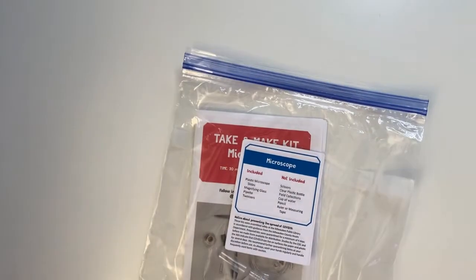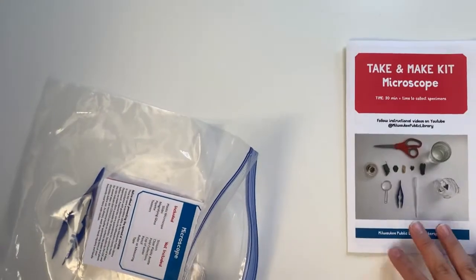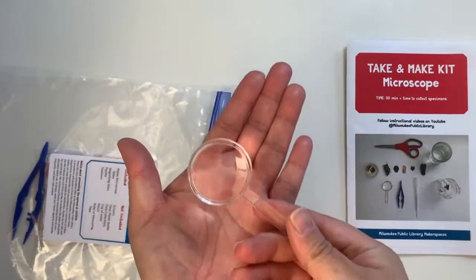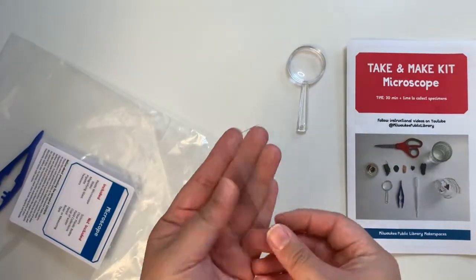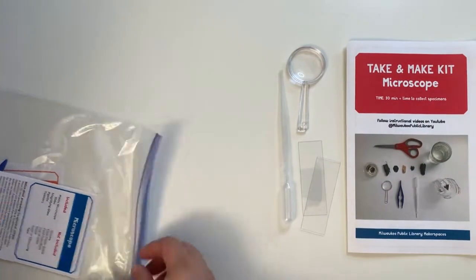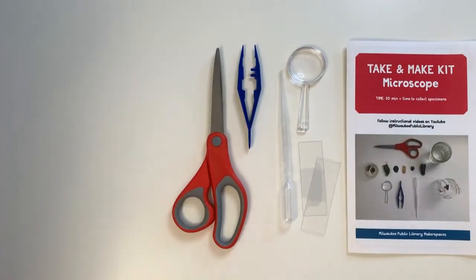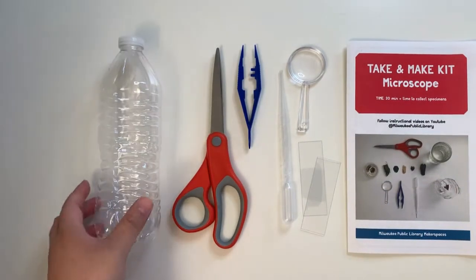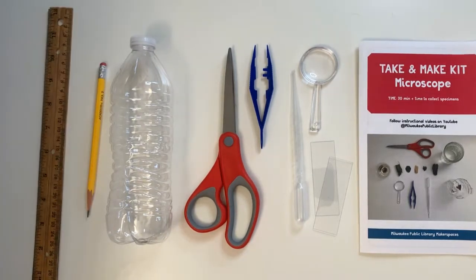Every kit will have a label listing the materials provided and additional materials you'll need to complete the project. You will find the instruction booklet, a magnifying glass, two plastic microscope slides, a pipette, and a pair of tweezers. You will need a pair of scissors, a clear plastic bottle, a pencil, a ruler, and a permanent pen.